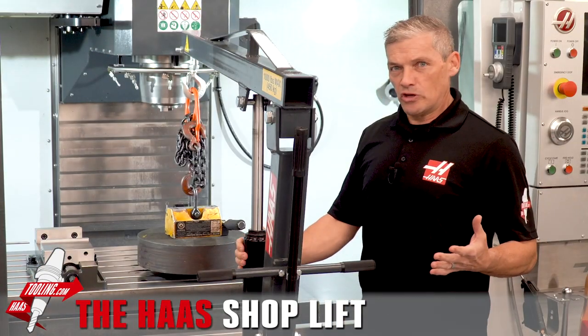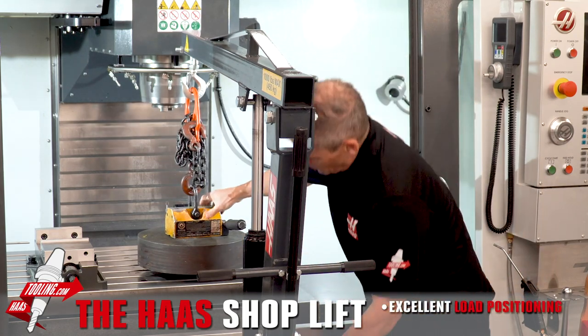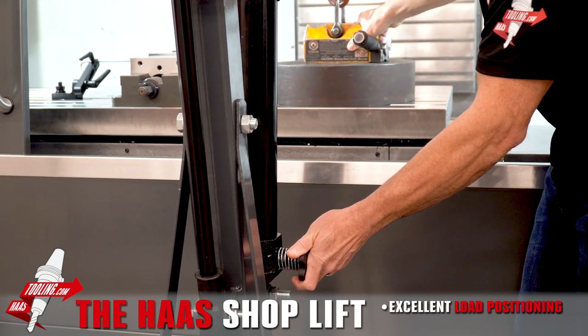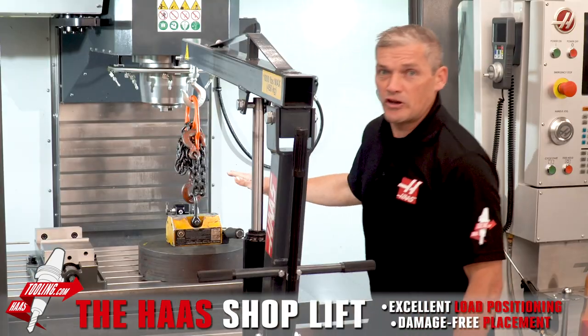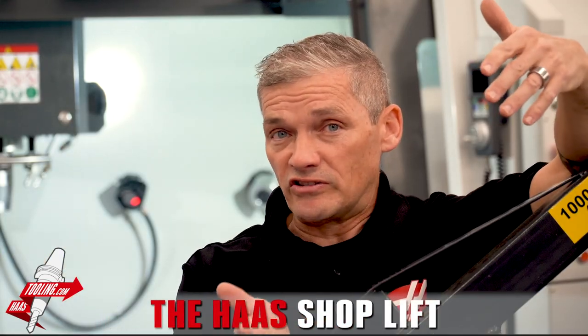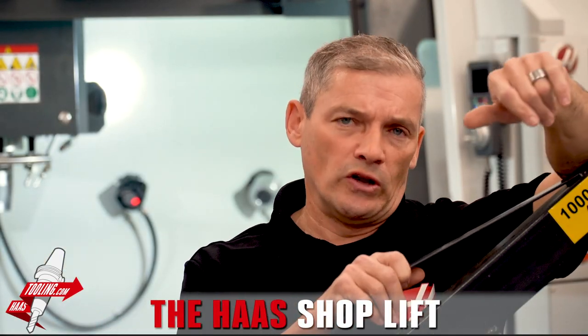The high-quality cylinder we're using has great load positioning, so you can lower at just the right rate — placing that heavy piece of steel onto your table without doing any damage. The Haas Shoplift and rigging kits will be coming soon to HaasTooling.com.